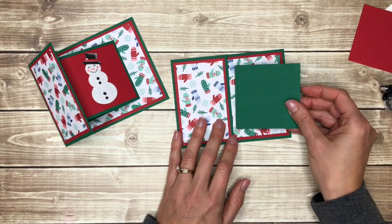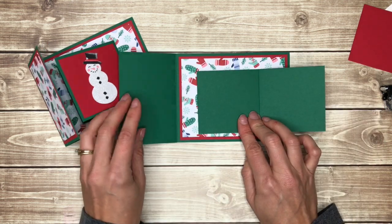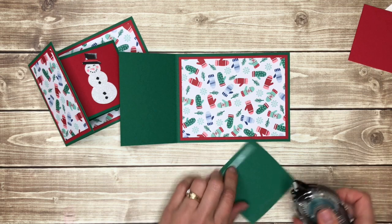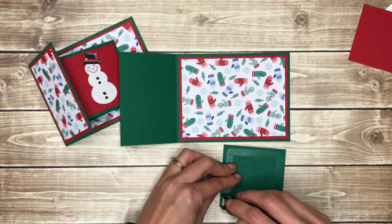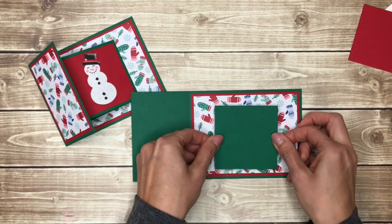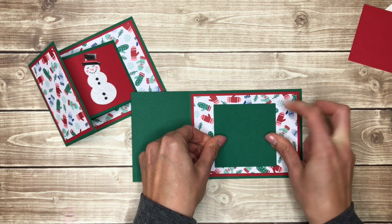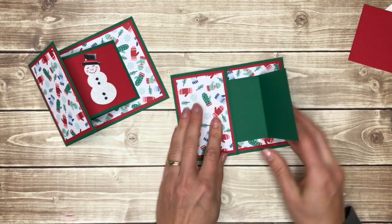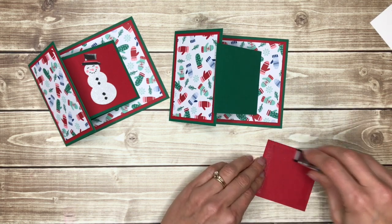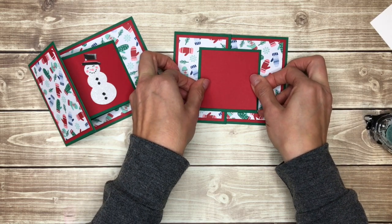Then I'm going to go ahead and attach my mini card so that it opens to the right, and I want it to be under this flap, because this will open to the left. So I'll put some tape on the back of this, and then I'm just going to center this on that mitten paper, and that'll fold in there. I have a red piece that I'm going to put on the front, and this is two and three quarter inches by two and three quarter inches. And then of course you can decorate the front any way that you want.